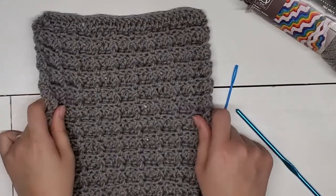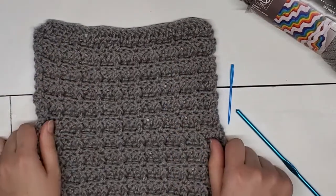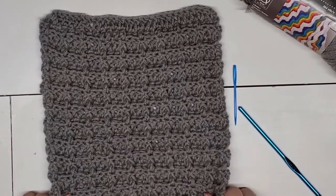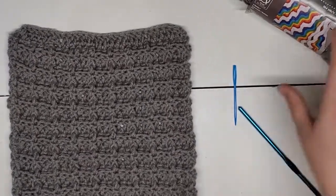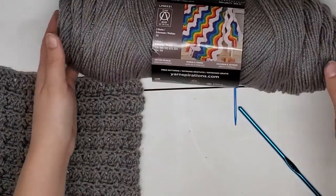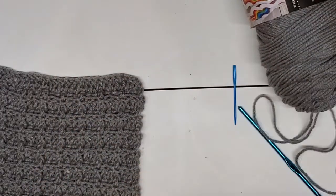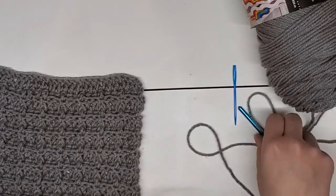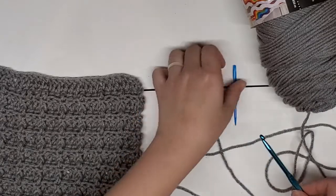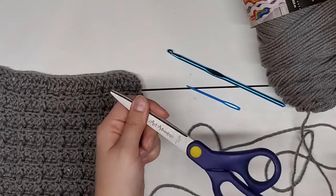Today we are going to be doing the waffle stitch crochet pattern. This is part of our granny square blanket — it's the second blanket we've made. We are going to be using worsted weight yarn. Red Heart is an affordable, great yarn to use for this project, but anything that's a weight of four or worsted weight will work. We're using a size H hook, that is a five millimeter. We are also going to be using a yarn needle and of course some scissors.